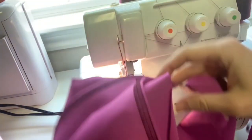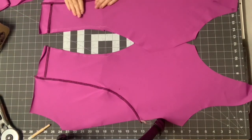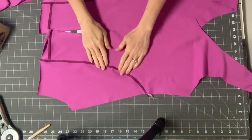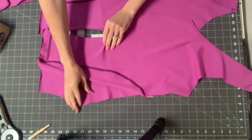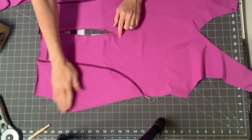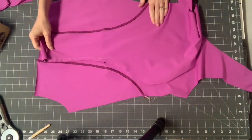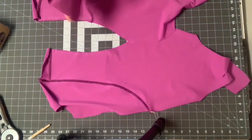Now I'm going to do the other side and then we'll be ready to put the back on. I'm back from top stitching the front legs. If it gets a little wavy, it's okay because it's going to stretch over your body when you wear it so it won't show as badly. Another thing you can do is steam it — I put a little water on it and pressed it and that got a lot of the waviness out.